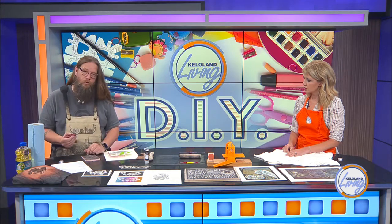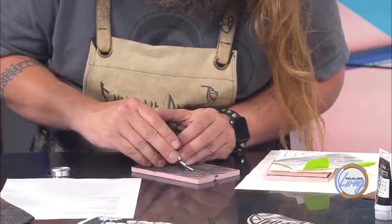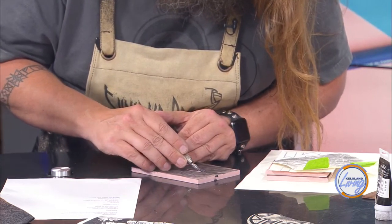This is a pretty standard linoleum cutter tool, and inside there are several different cutters — that's on the link as well. I'm going to put in a cutter here. What I carve away is going to be white. I'll hold the tool like this and start removing some of the material. This is actually a soft rubber, so it's pretty easy to do.